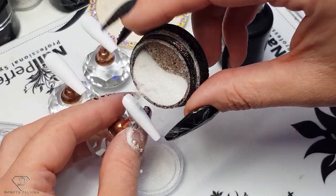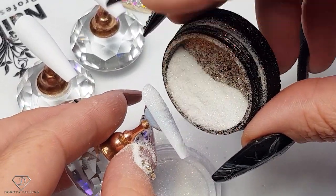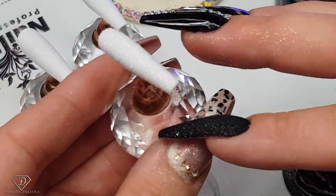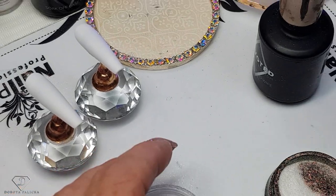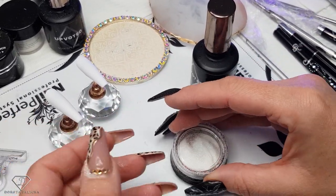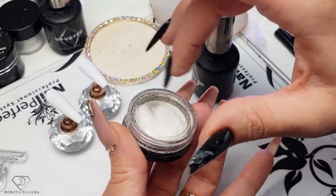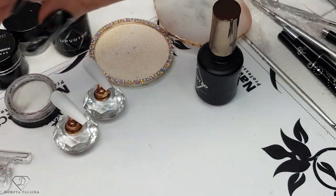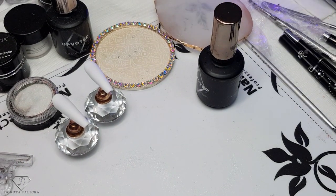Sugar is so effective — it doesn't come off and it's so easy to do. You must use this technique for the winter time, because your clients are going to love it. Ideally you want to have some nice small glitter, because if you use too large particles they might be a bit catchy. On each color it looks completely different.